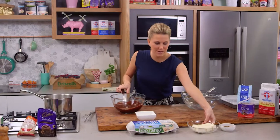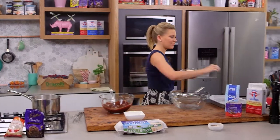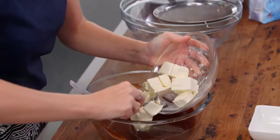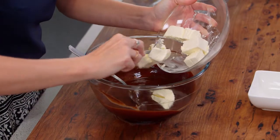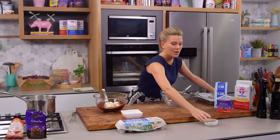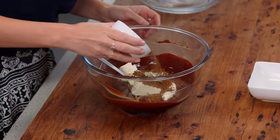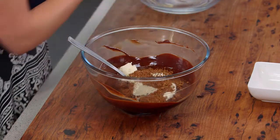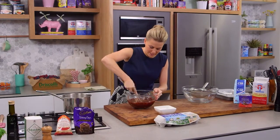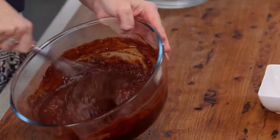Now we can add our cream cheese. The cream cheese is softened so I've brought it out of the fridge about half an hour ago — if it's really cold we're going to get lumps in our mixture. While this mixture is still warm we'll add our cream cheese and I'm going to add three tablespoons of instant coffee, just those granules straight in there. We just want to incorporate these ingredients so it combines nicely, just crush up the cream cheese and mix it together.